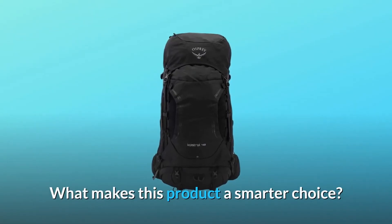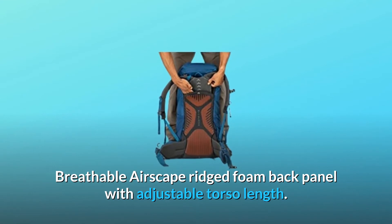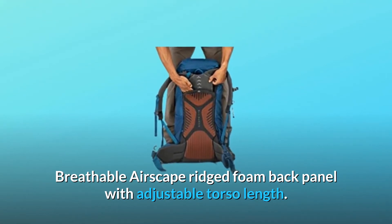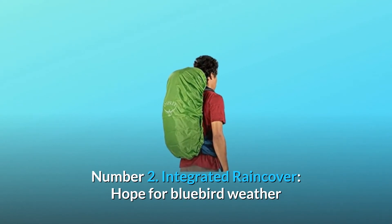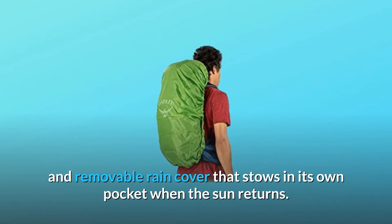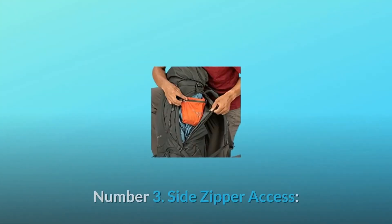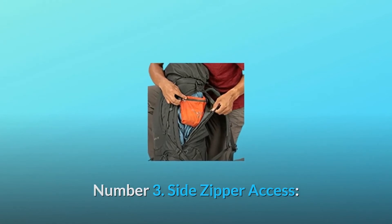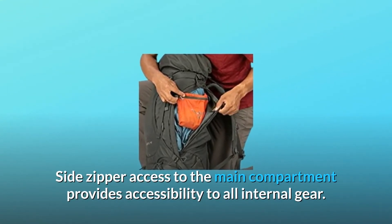What makes this product a smarter choice? Number 1: Airscape Back Panel — breathable Airscape ridged foam back panel with adjustable torso length. Number 2: Integrated Rain Cover — hope for bluebird weather but know you're covered with our integrated and removable rain cover that stows in its own pocket when the sun returns. Number 3: Side Zipper Access — side zipper access to the main compartment provides accessibility to all internal gear.